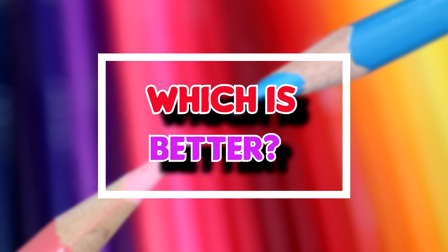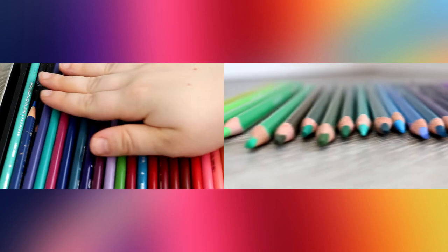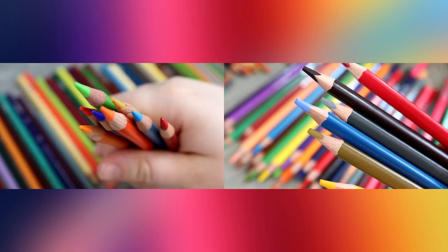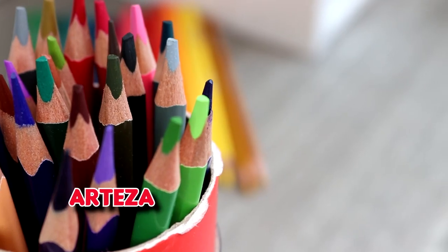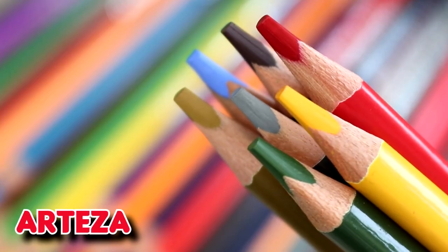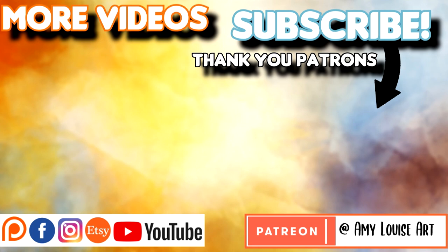So which pencils are better? Honestly, this is just my personal opinion — you may feel very differently, and that's absolutely fine. I think these pencils are very much on par with each other, with pros to both. If I had to choose one, I would give the edge to the Arteza pencils, mainly because of the cost and the Lightfast charts, which side with Arteza over Prismacolors. I really hope this video helped you — if it did, don't forget to subscribe, like the video, and leave a comment below. I can't wait to see you in my next video — bye!